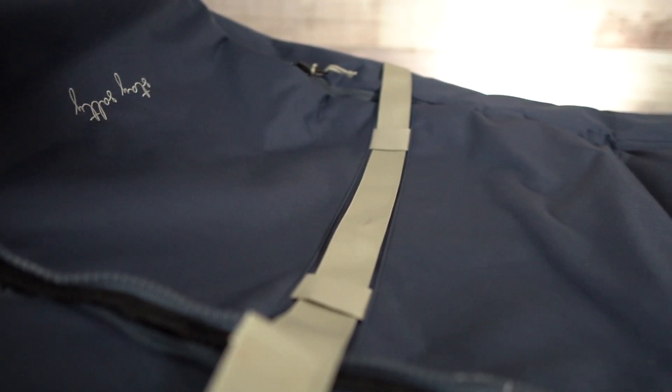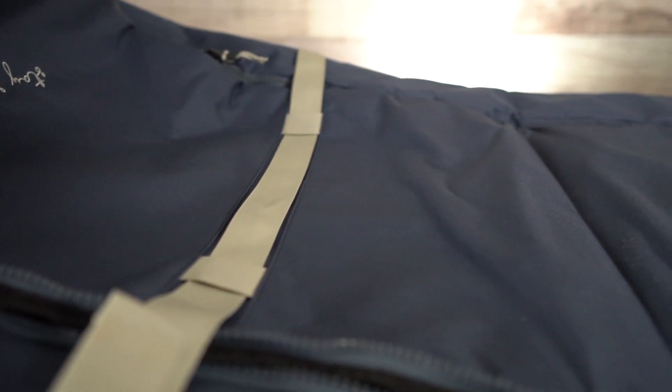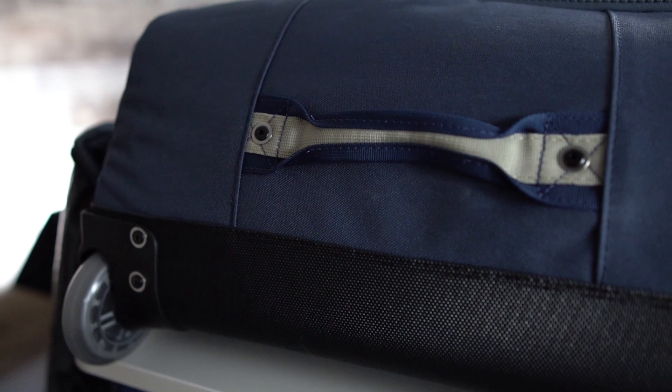Hey guys, this is Jake from MACkite back with another At A Glance. Today I have the Manera Chubby Travel Bag, and honestly I'm pretty dang stoked with this bag.